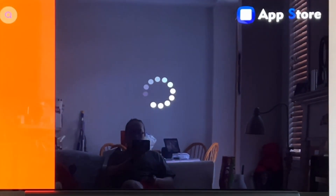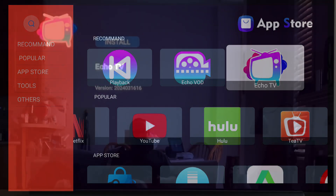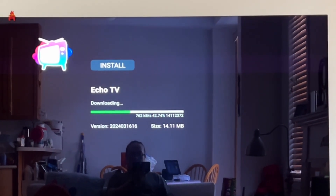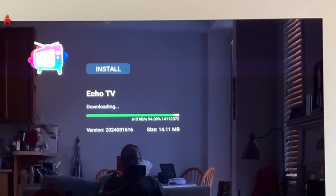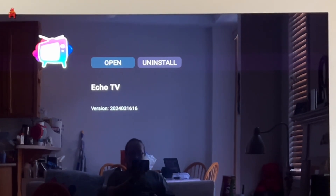You have to sign your life away once again. You will then see a whole bunch of apps. Go to Echo TV, click Enter, click Install, and the app will automatically install to the Stream X device. A few moments later, the installation process is done.